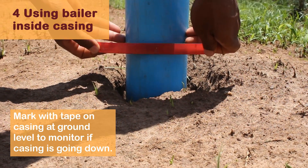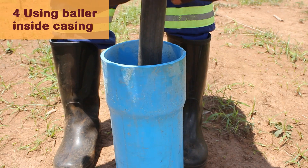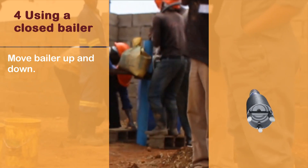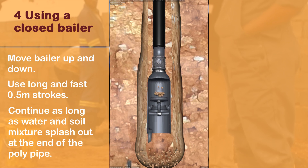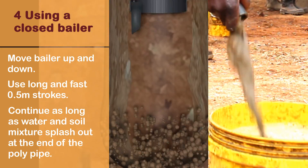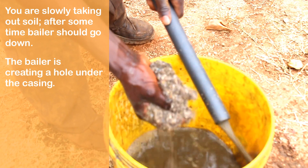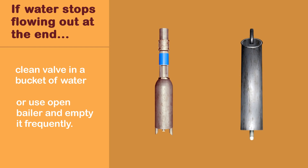When the casing and baler are at the bottom, mark the casing and baler pipe with tape so you can monitor which pipe is going down. Using a closed baler: move the baler up and down in the pipe using long, fast strokes of half a meter. Continue as long as water and soil mixture splashes out at the end of the polypipe. You are slowly taking out soil and the baler should go down. The baler creates a hole under the casing pipe; eventually the hole will be big enough for the casing to drop down. If water stops flowing out at the end, clean the valve in a bucket of water.